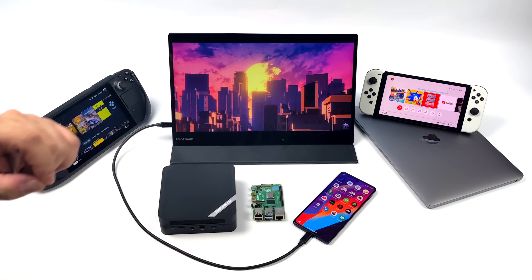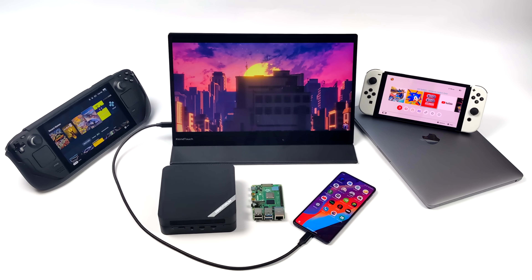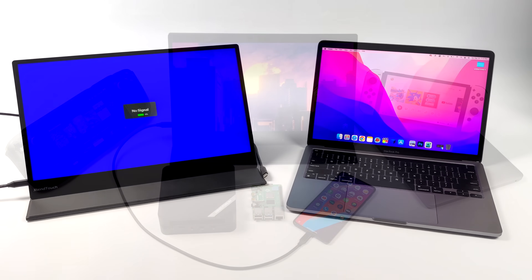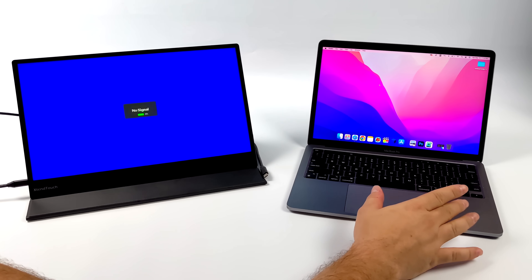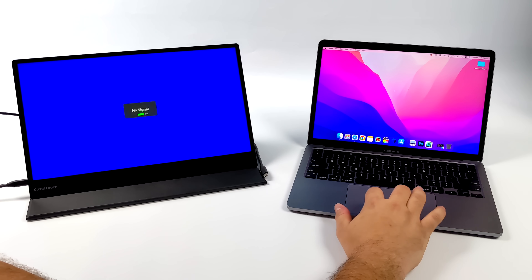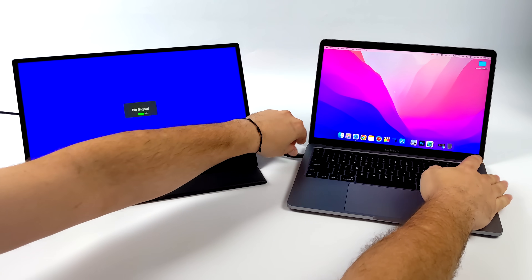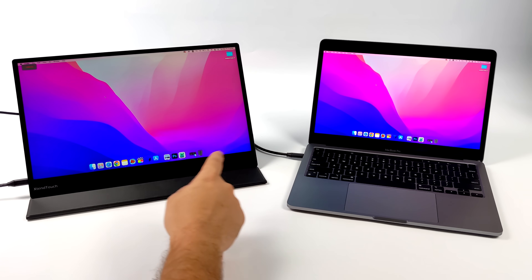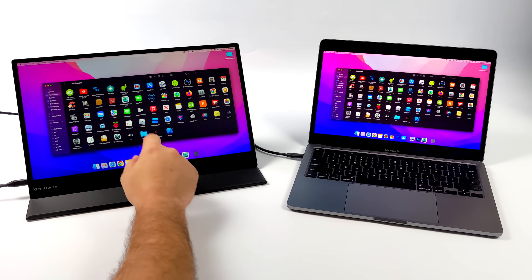There are some devices that just aren't going to work with touch, like the Nintendo Switch, but with V3 we do have full macOS support, and that's the first thing I want to take a look at. I've got an M1 MacBook Pro here — as we know, Macs don't support touch out of the box. This is something I get asked about quite a bit whenever I do a portable monitor review; I've never been able to get one to work except for this one. All I did was plug it in with that USB Type-C cable and we've got video over to the external monitor and touch support.